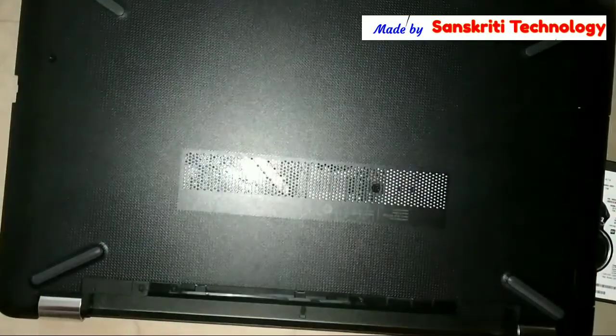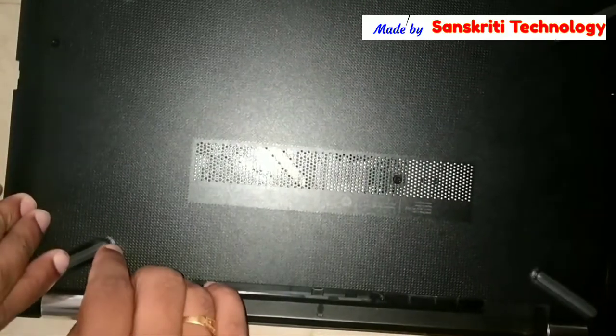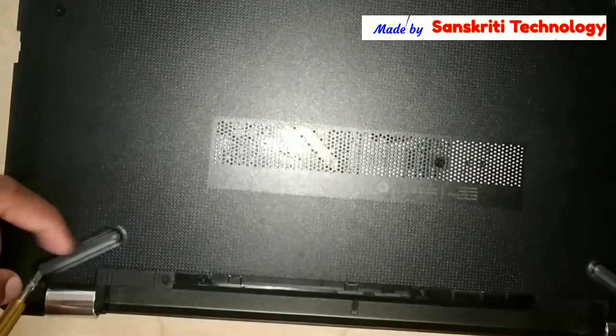Before tightening the screws, lock it properly. I had removed the screws from underneath the sticky pads, so I have to put those screws back underneath the sticky pads as well.